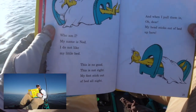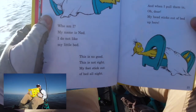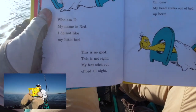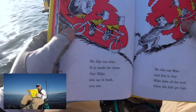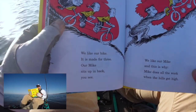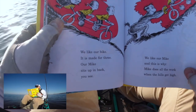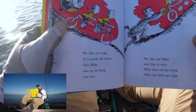Who am I? My name is Ned. I do not like my little bed. This is no good, this is not right. My feet stick out of bed all night. And when I pull them in, oh dear, my head sticks out of bed up here. We like our bike, it is made for three. Our bike sits up in the back, you see. We like our Mike, and this is why — Mike does all the work when the hills get high.